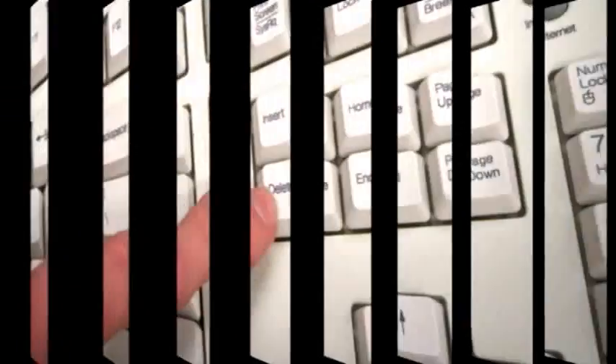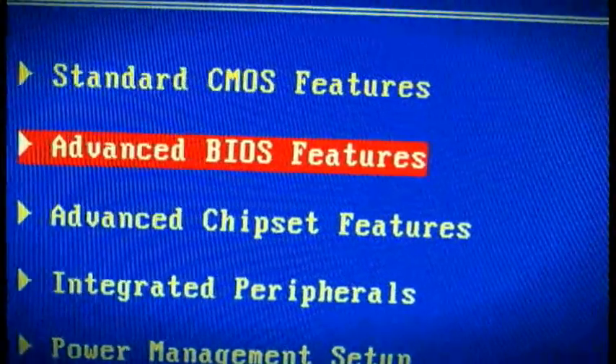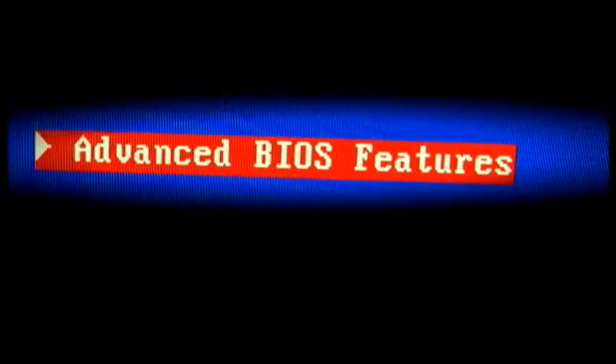As the computer is turning on, hit the delete key several times to go into the BIOS. Once in BIOS, use the arrow keys to go down to where it says Advanced BIOS Features and hit enter.